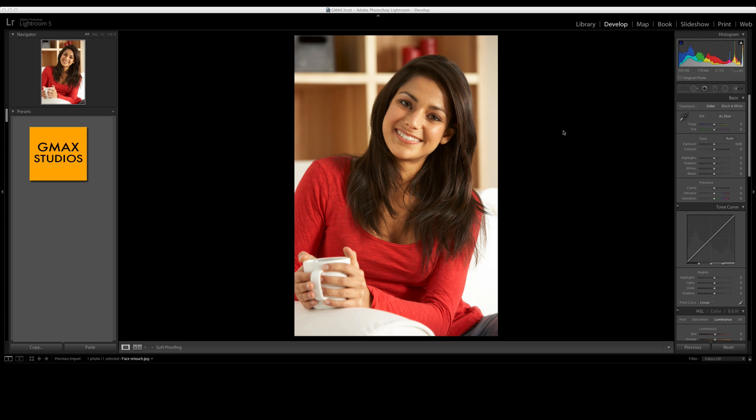We start with a nice decent picture of a young beautiful girl and she's got pretty good skin to start with, but we're going to do just very subtle, very minor changes to enhance it a bit and see how that affects our photograph.